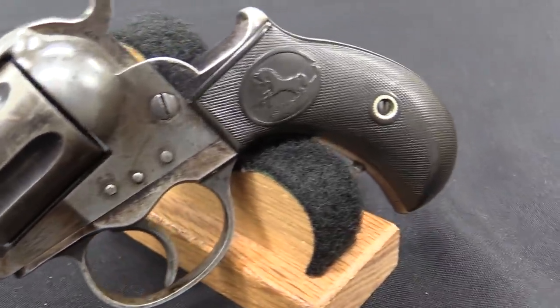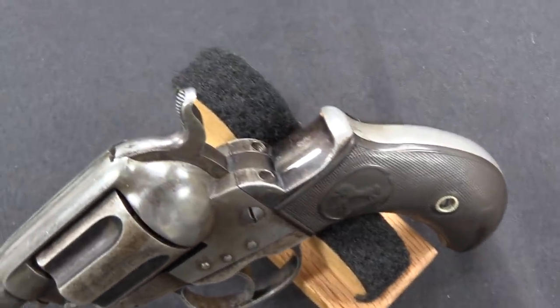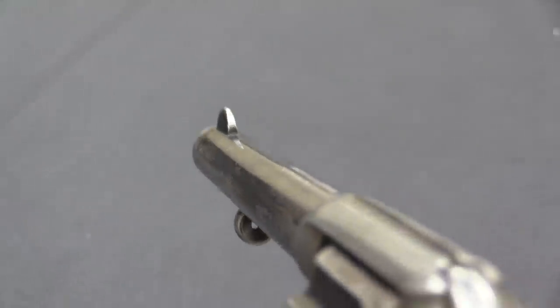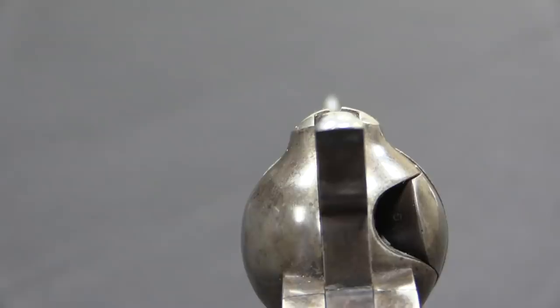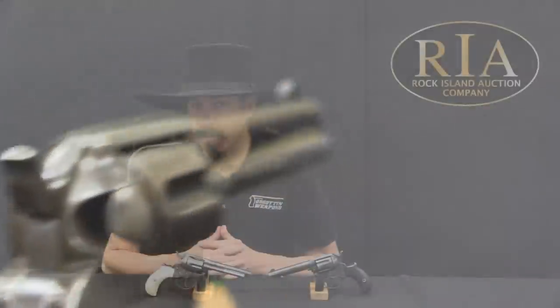So in 1876 a guy named William Mason, who was a long-time employee of the Colt company and a really quite talented and skilled engineer, he designed the lock work for this gun, which was released the very next year in 1877. And it would become a reasonably popular gun — not Colt's best selling model, but far from their worst selling model as well.